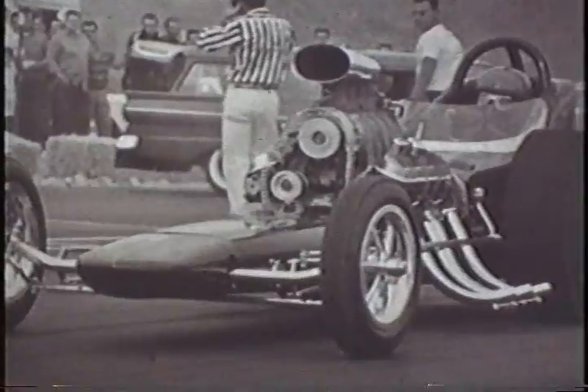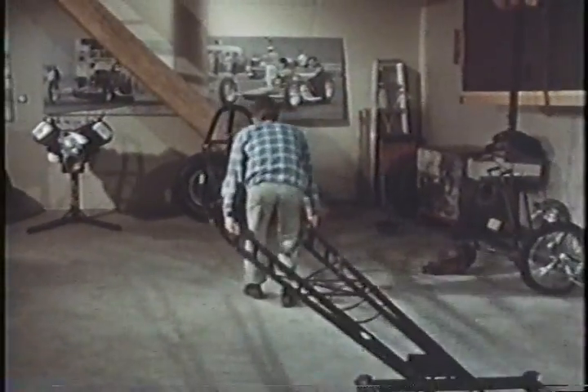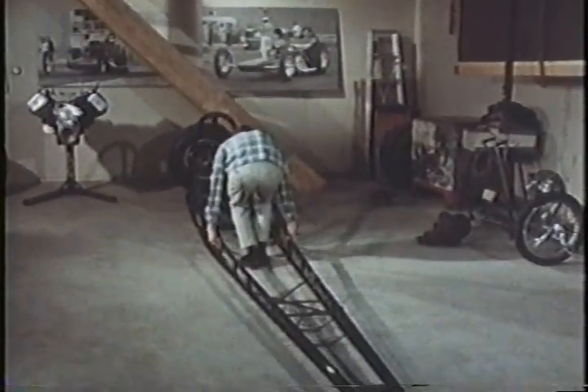Metal tubing, lightweight but fully stressed, is used, carefully molded for the foundation. Once the foundation is there, one man can handle the job, like Tommy Ivo, well-known actor turned professional shoe.